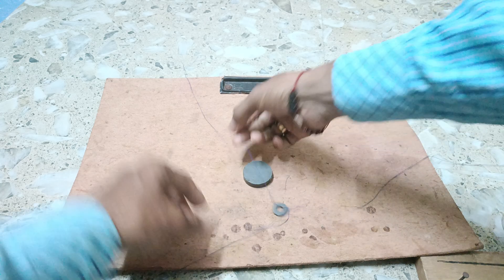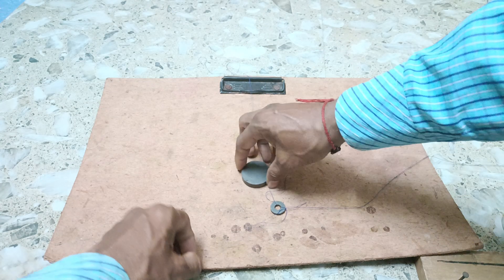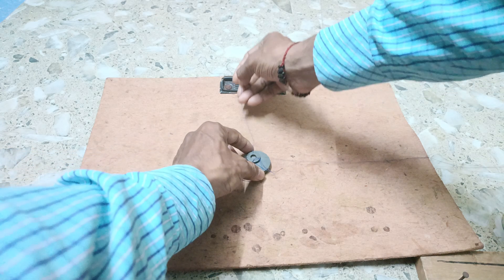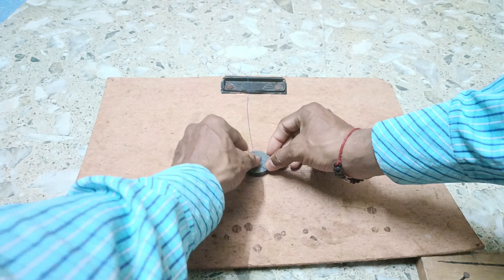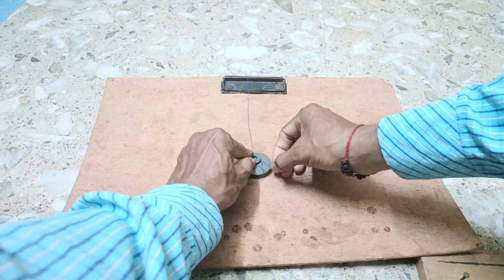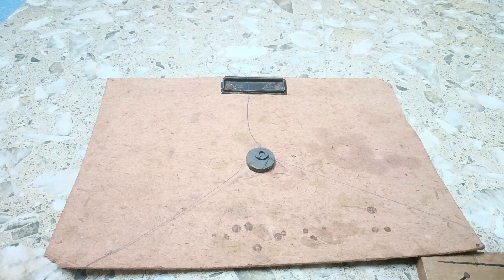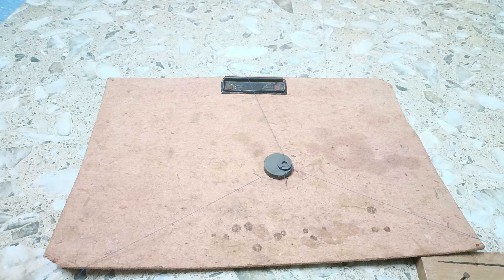Here you see, on three sides we will show you how it works. You can see here how this levitation is working in the case of two magnets.